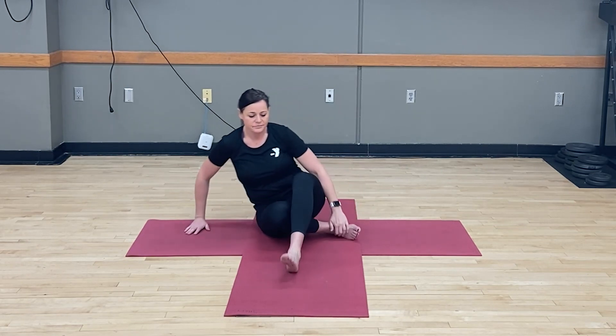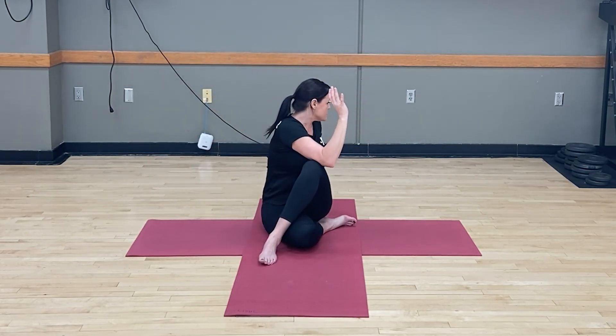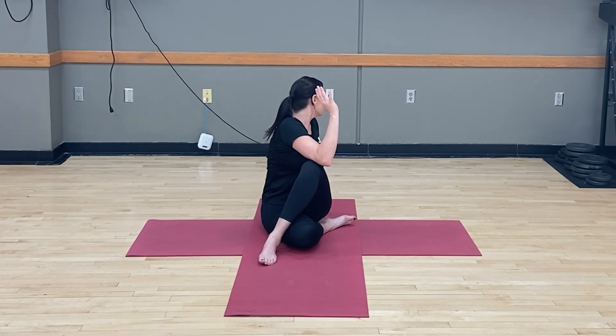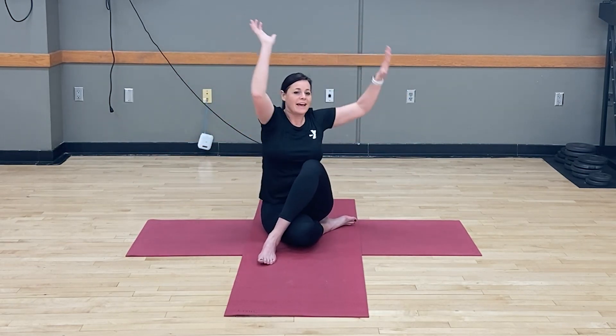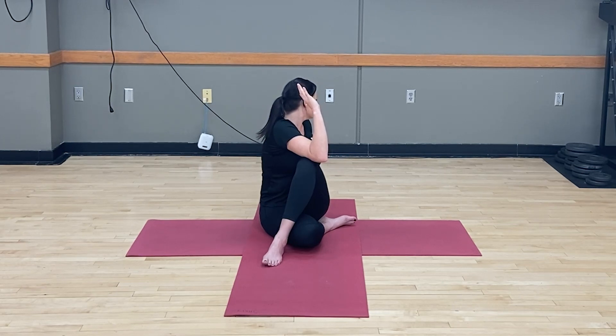Let's switch our leg position to go to the other side, bringing your opposite leg up. Inhale, arms reach. Exhale, go in the opposite direction. Gaze over the shoulder. Come back to center. Let's do it one more time. Inhale up and exhale. And release.